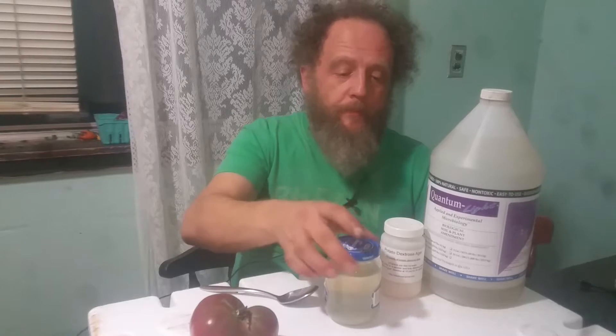If this works, it works. If it doesn't, then it doesn't. But if it does, then I'm going to have lots of extra purple bacteria. And if it doesn't, then I'll just throw it on the garden anyway.